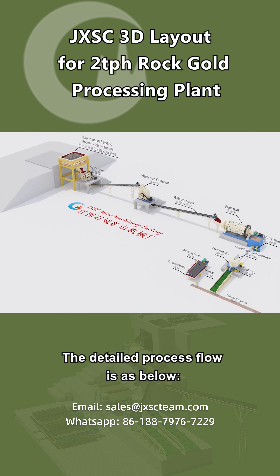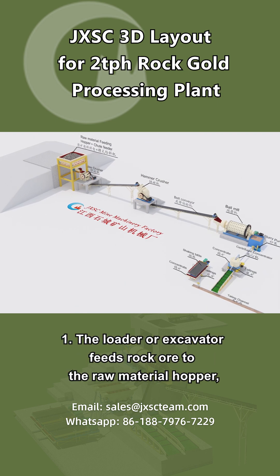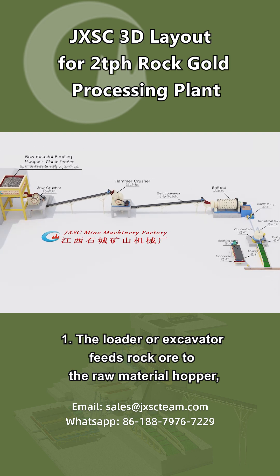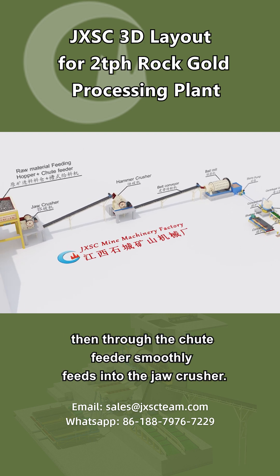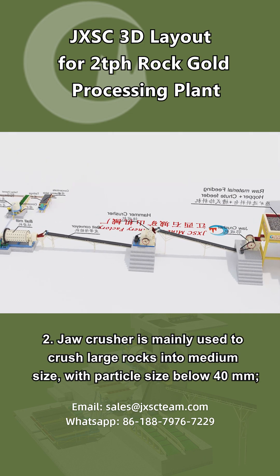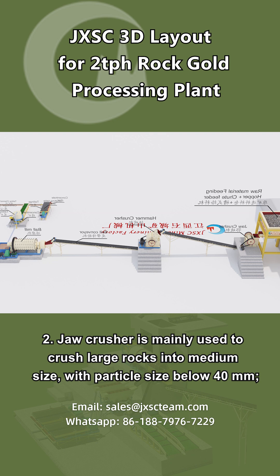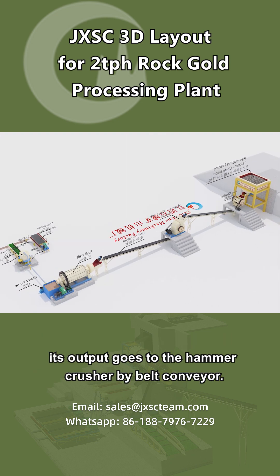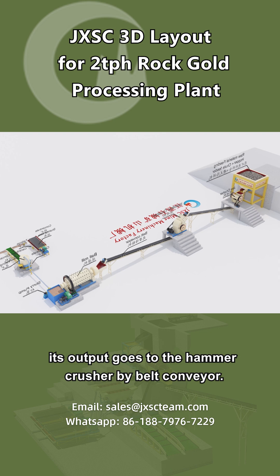The detailed process flow is as below. Step 1: The loader or excavator feeds rock ore to the raw material hopper, then through the chute feeder smoothly feeds into the jaw crusher. Step 2: The jaw crusher is mainly used to crush large rocks into medium size, with particle size below 40 millimeters. Its output goes to the hammer crusher by belt conveyor.